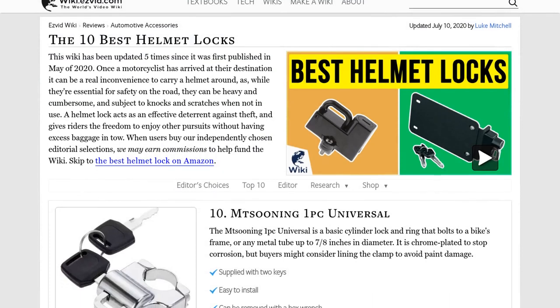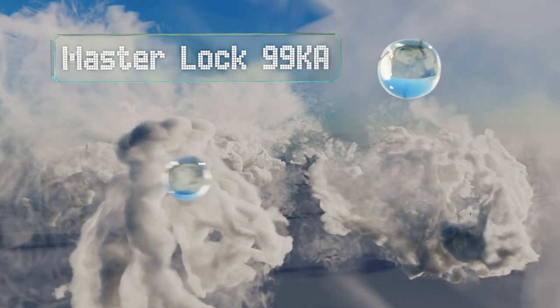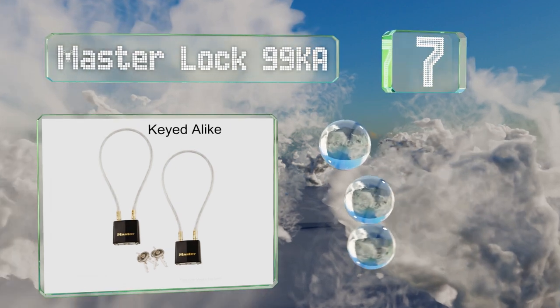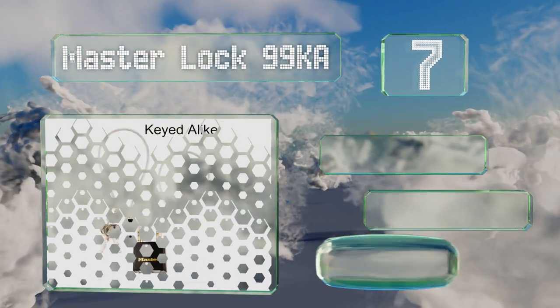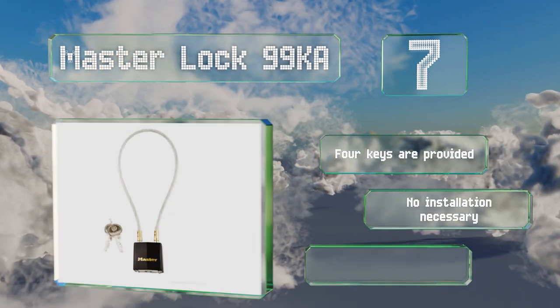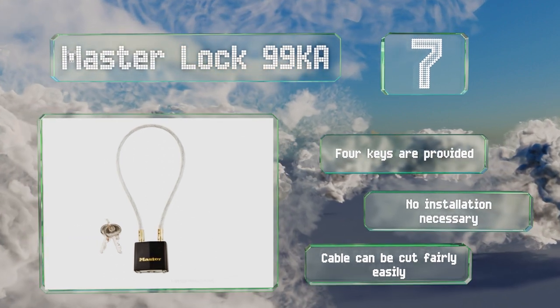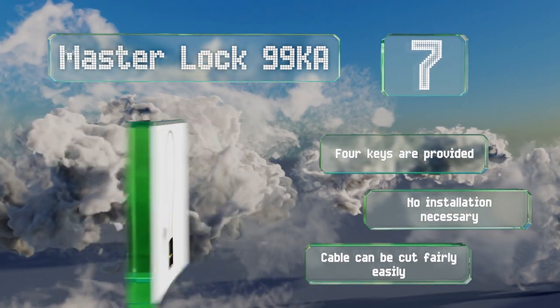At number seven, the Master Lock 99 KA comes as a two-pack, making it a good choice if you have a partner join you as a pillion passenger from time to time. The 14-inch cable is coated in vinyl and the padlock in plastic to prevent scratches to your helmet or vehicle. It includes four keys and no installation is necessary, but the cable can be cut fairly easily.